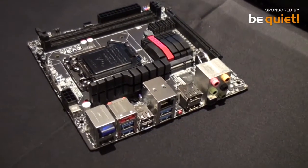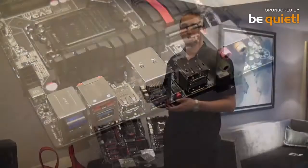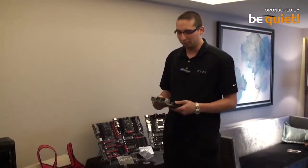We also use Intel network controllers across the entire line. This motherboard has a single PCI Express slot — of course, it can fit any high-performance graphics card.